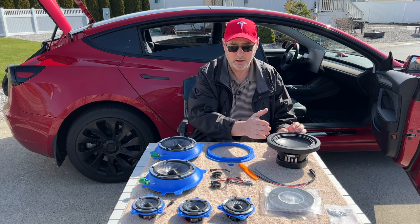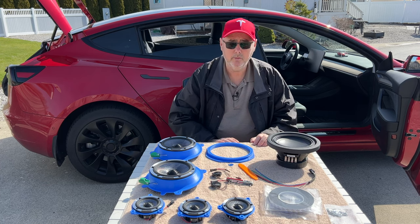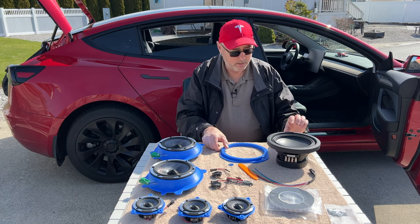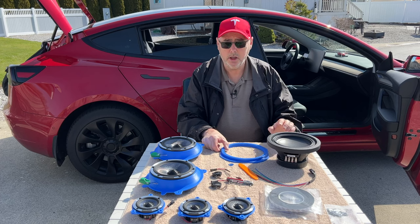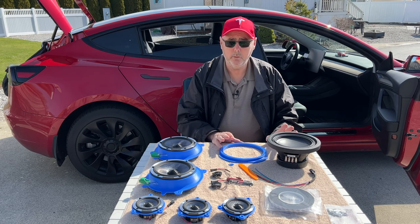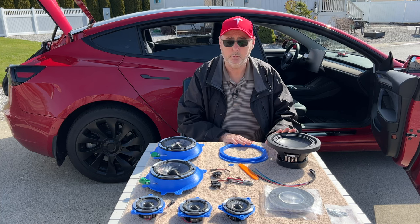Their recommendation is to grab the subwoofer from Amazon separately. But if you feel more comfortable getting everything together, you can get the whole kit. It's really up to you — it is a difference of about three or four hundred dollars by just buying the subwoofer separately.